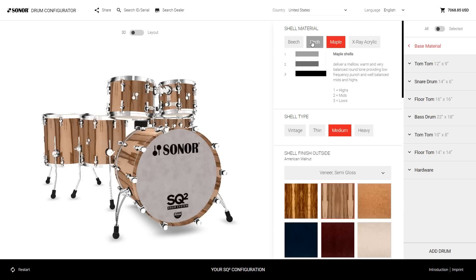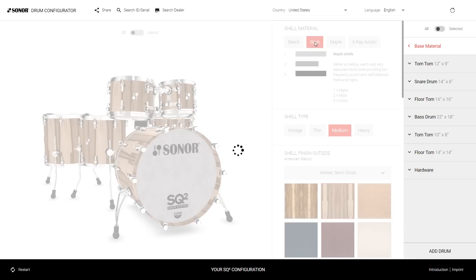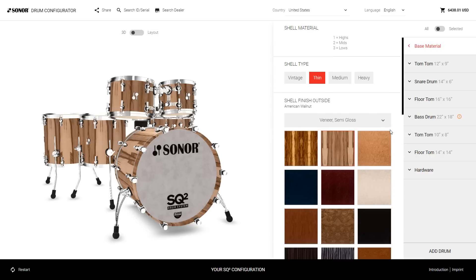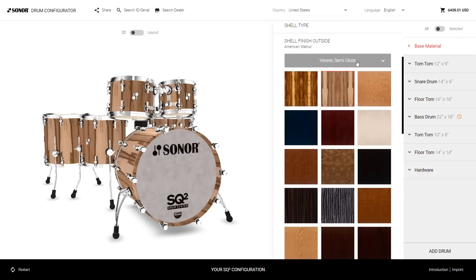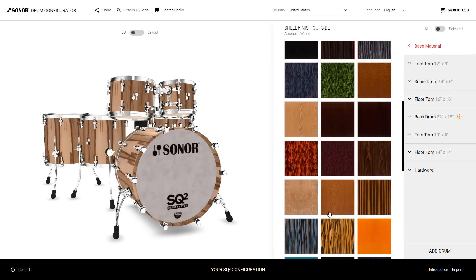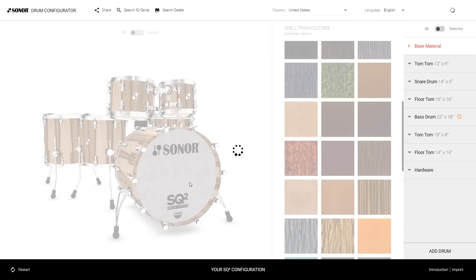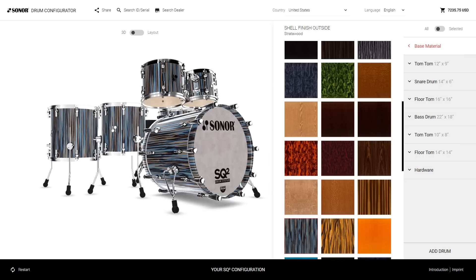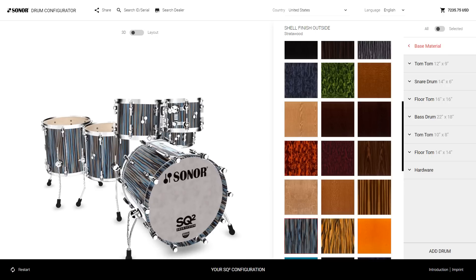First of all, here's the sound design. For example, you want to start with a birch shell — let's make it a thin one. The next step is the visual aspects. Shell finish outside is next. I personally like the high gloss veneers, so let's go for Strata Wood in high gloss. There you go — that's how it basically looks.